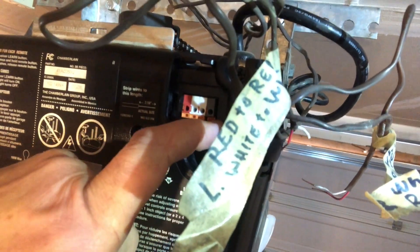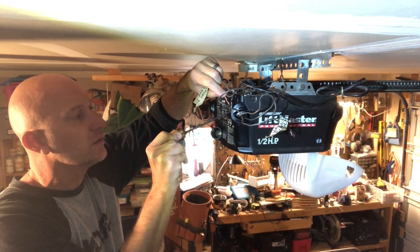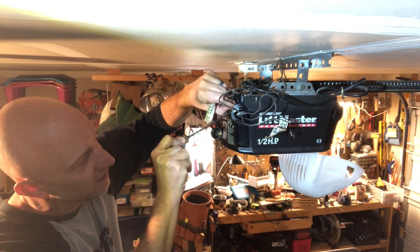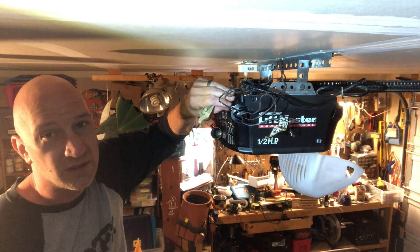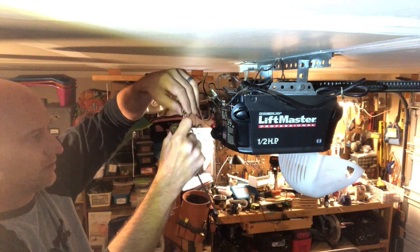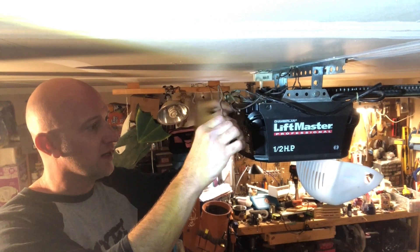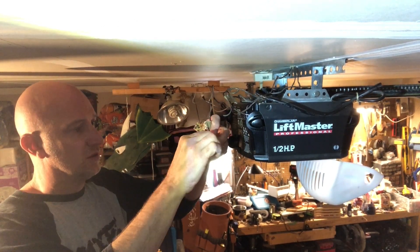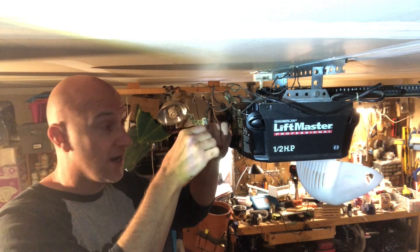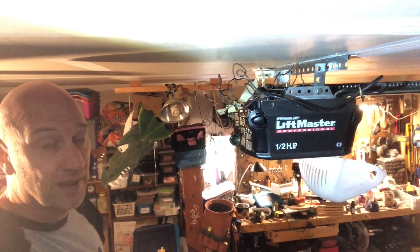Hold down the orange button as you stick the wire in, then let go and it should grab it. Red to red, white to white. On the right side, hold down two wires — the red and the white together — slide them in as far as you can and let go. You should be able to tug on them a little bit and feel that they've grabbed. The right side has two whites going into the white slot and the reds going into the gray. The left side is easy — just one set of wires.